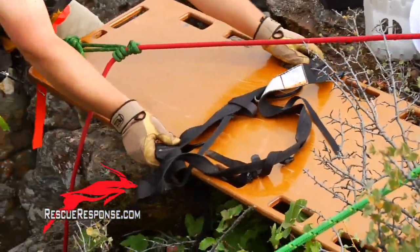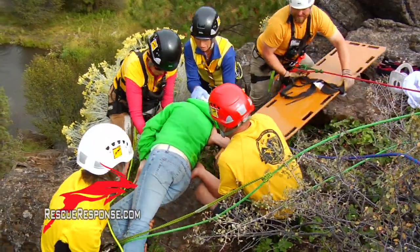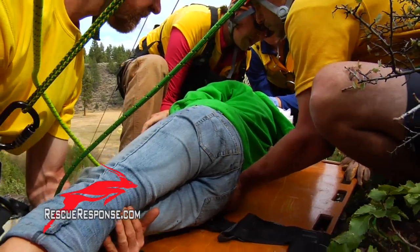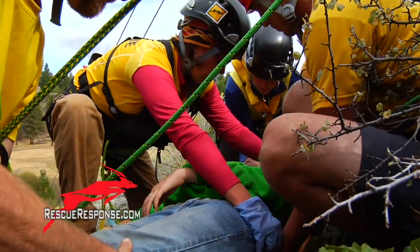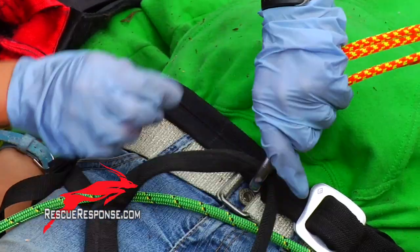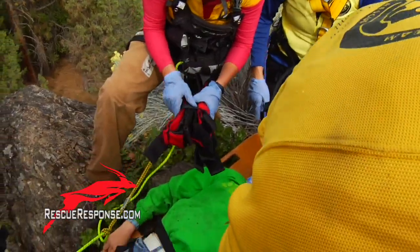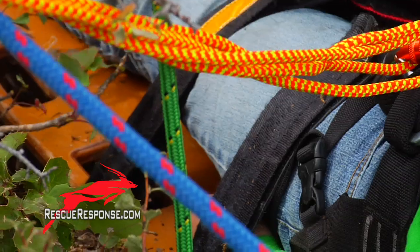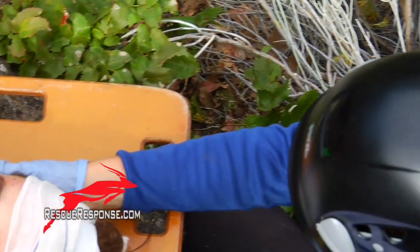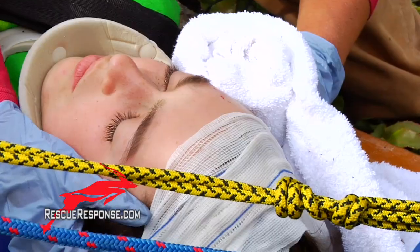We're going to beam her up. Ready? All right, on three. One, two, three. Okay. All right. So we're going to spider strap her in, and if you guys want to bring down the litter. I'll take her. Wrap that right around.